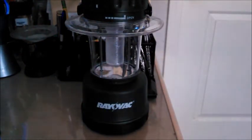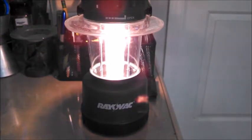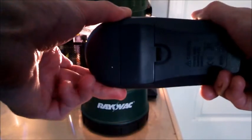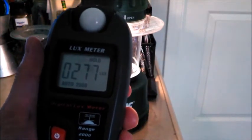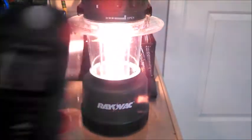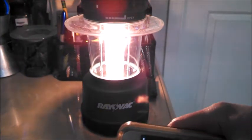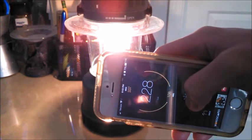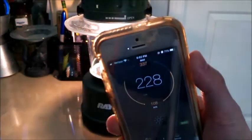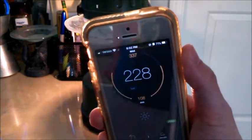Let's see if it's still accurate when I turn the lantern on. With the lantern on, it is now giving off about 277 lux. Let's see if the app will pick that up. It looks like the app is picking it up, but it's giving a reading that's a little bit lower than the actual amount.